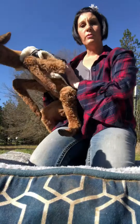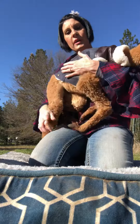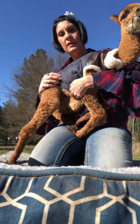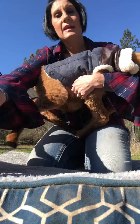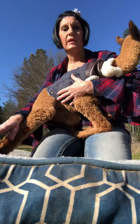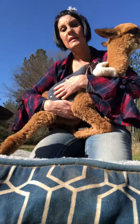So as everyone can see I have a coat on my baby. I just got it at the local pet store — it's just a dog coat. It keeps him warm at night and in the cool mornings, but I definitely want to take it off when it starts to get warm.